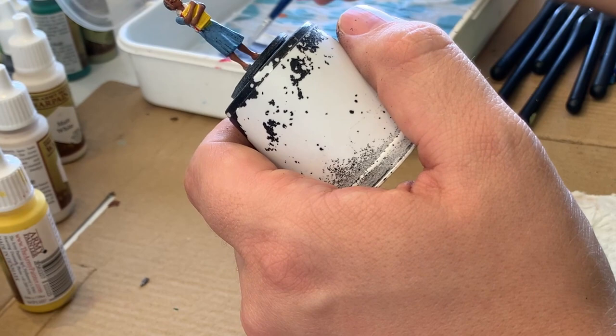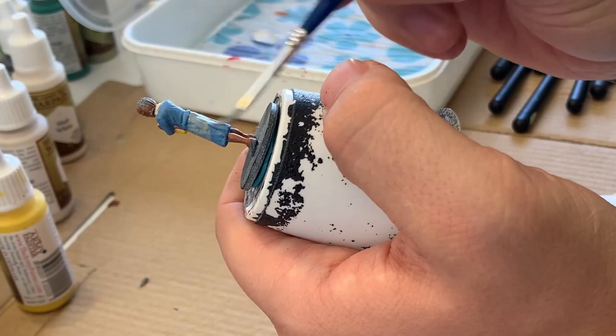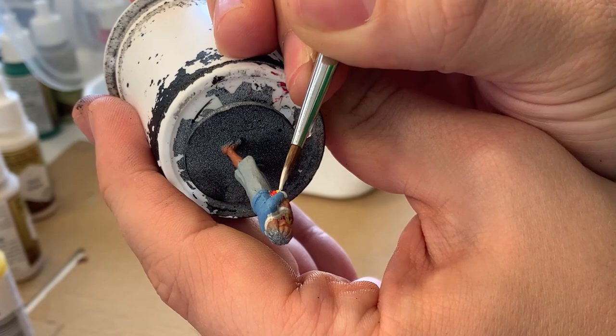Here I'm taking ash gray and mixing it with the blue I used for the outfit earlier. This is going to give me a little bit of variation in the lower half of the outfit. I also noticed that the sleeves of the shirt had some cuffs, so I went in with the off-white and colored those to match the collar I did earlier.